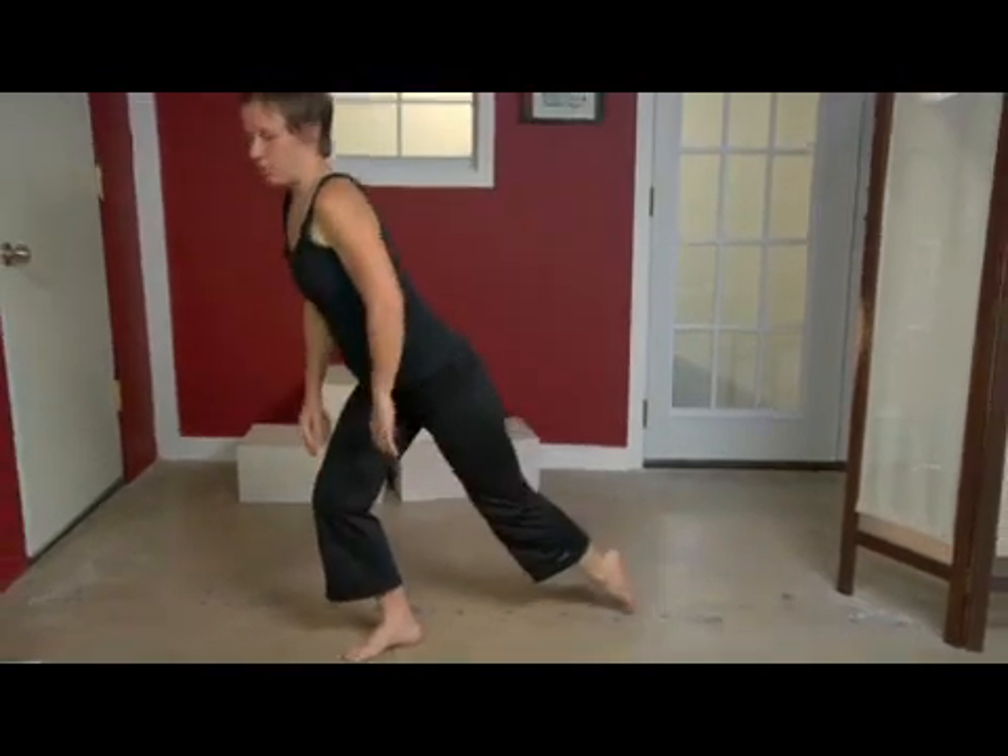And to come back up, I'm just going to stand up on my leg. That is a runner's stretch in the modern dance style.